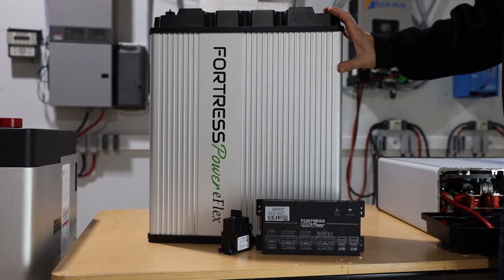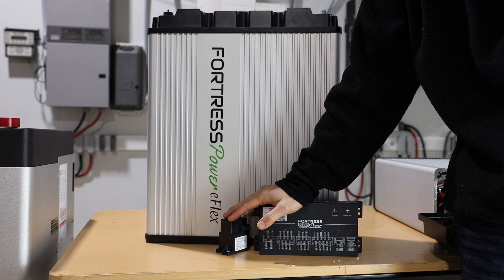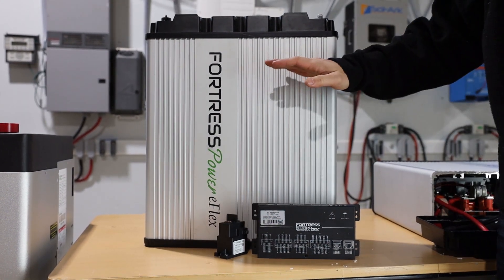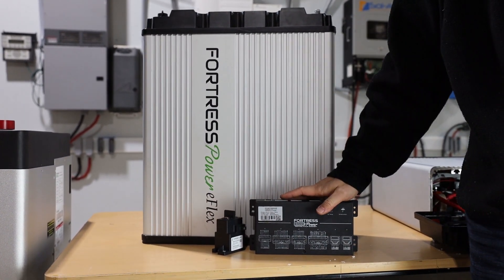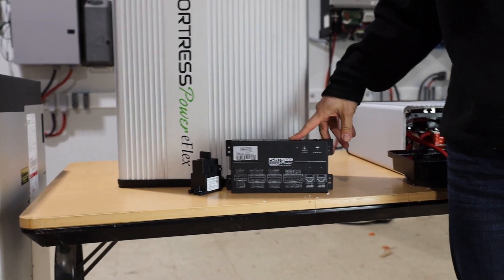One third of the battery case is occupied by the battery management system, called the BMS, and by other hardware controlled by the BMS. The rest of the case is filled by laser welded battery cells on a single series circuit.